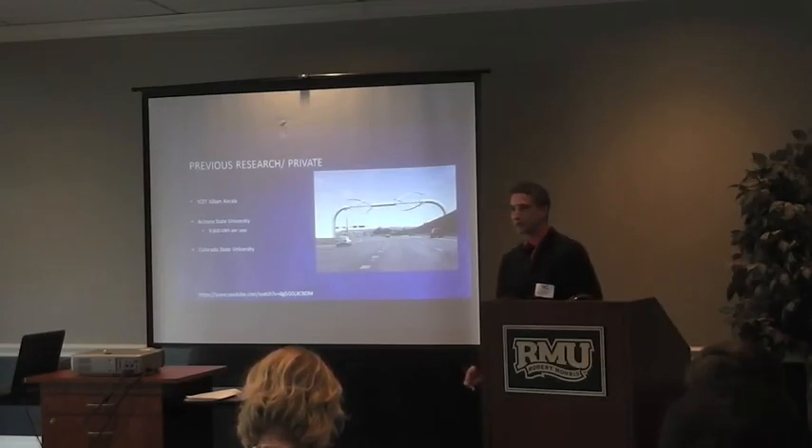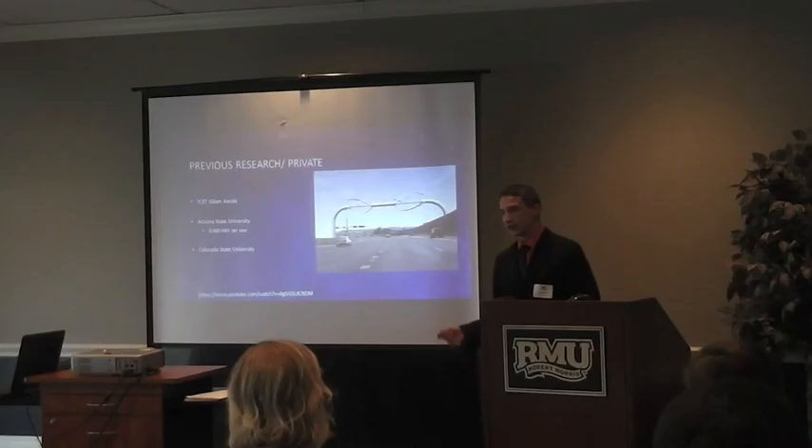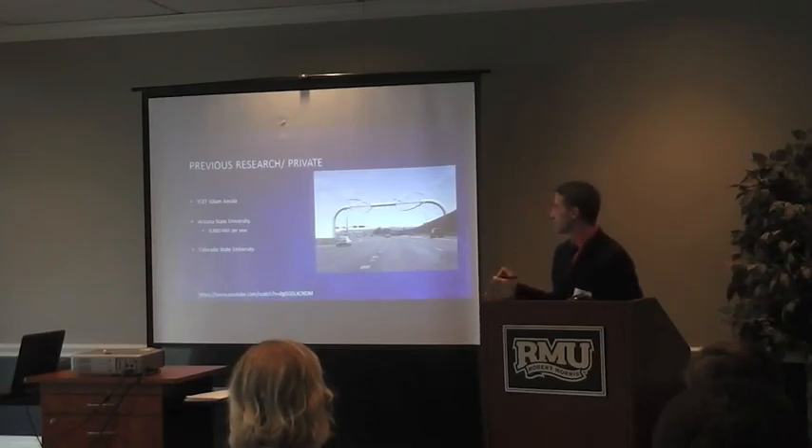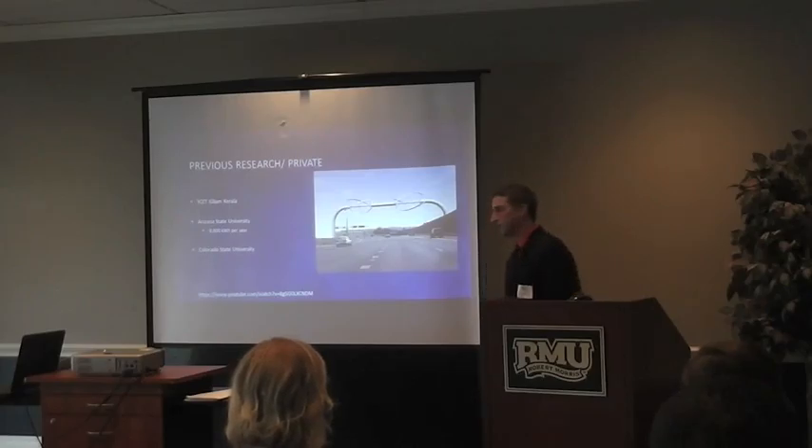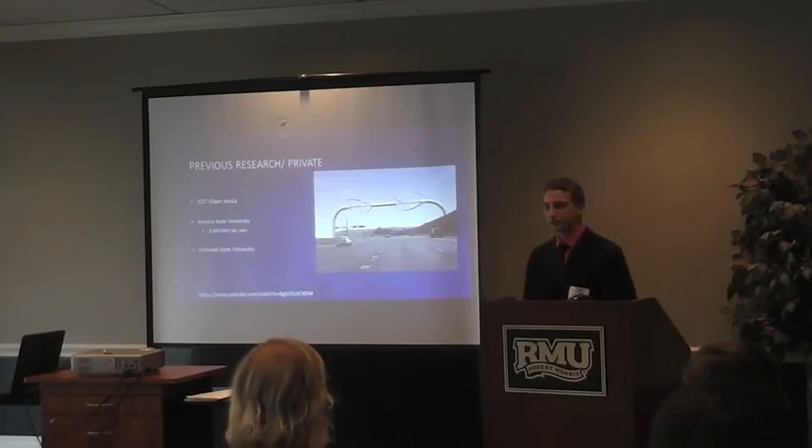To determine how much airflow they actually use, I also used Colorado State University research on how much wind speed you get on the highway, which is roughly 10 miles per hour — which I converted to my study in feet per second, about 14.6 repeating.